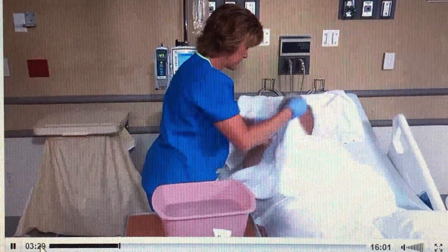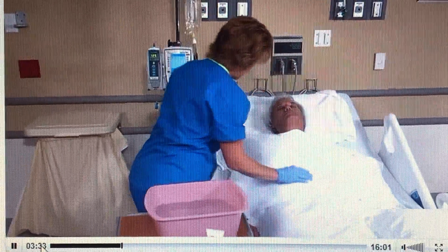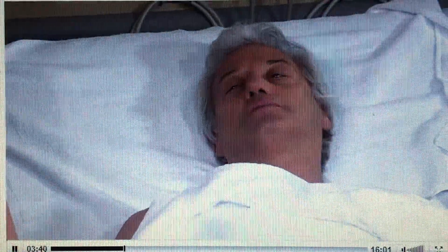Place one towel under the patient's head and another over his chest. To protect his eyes, ask him if he's wearing contact lenses. Mr. Wilson, do you wear contact lenses? No, I don't. Okay.